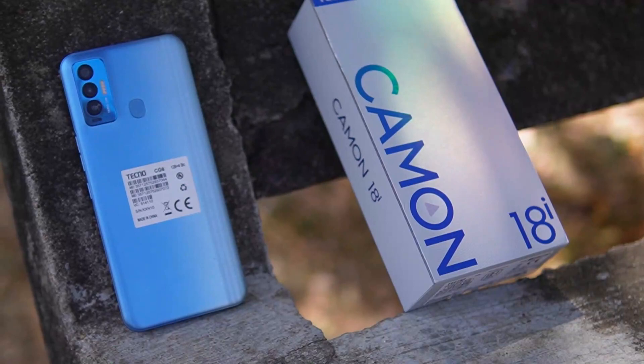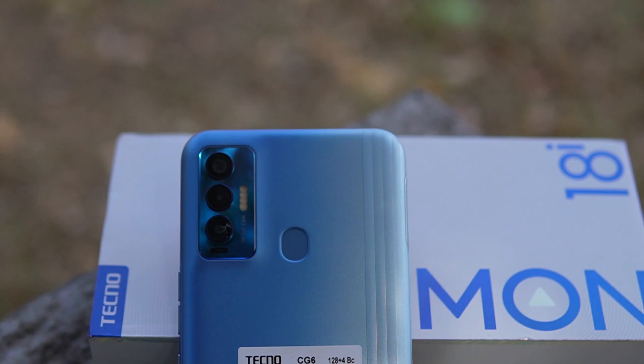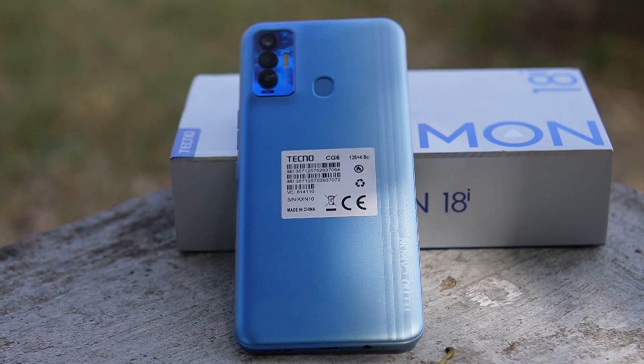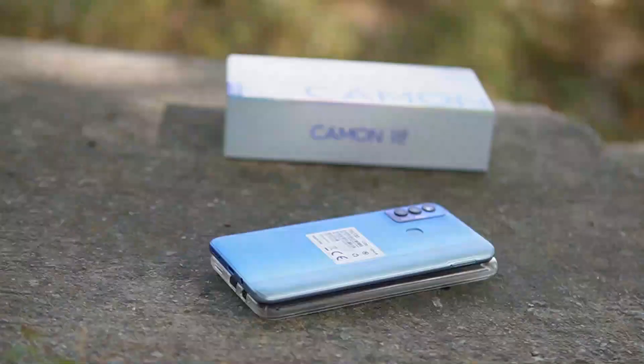The Tecno Camon 18i is a phone I would recommend for people who wish to spend below 90,000 Naira. It has great battery life and performance, and the 48MP main camera will deliver in an environment with good lighting. For a price of 85,000 Naira, I can recommend this ahead of the Tecno Pova 2 — the biggest difference between the two being the battery and display. Thanks for watching and hopefully you stick around for my next video.